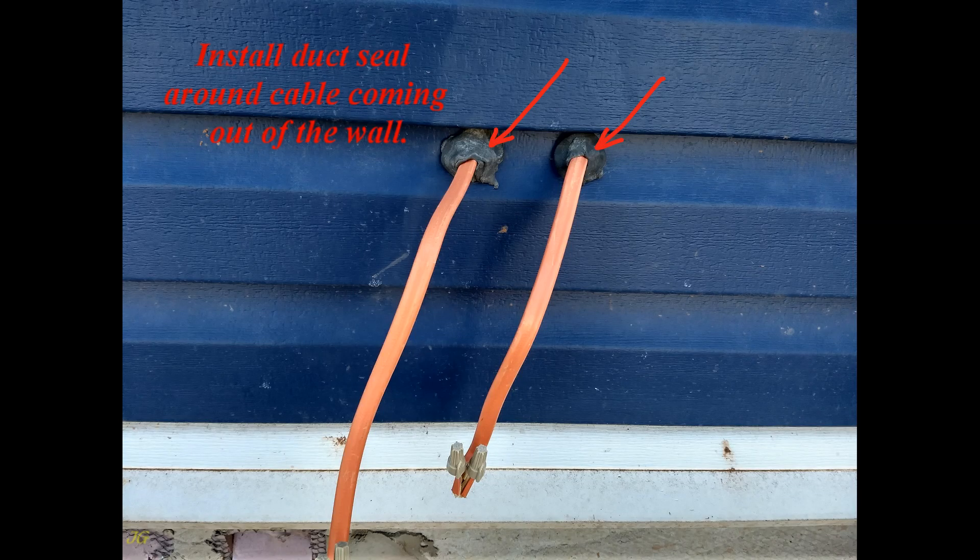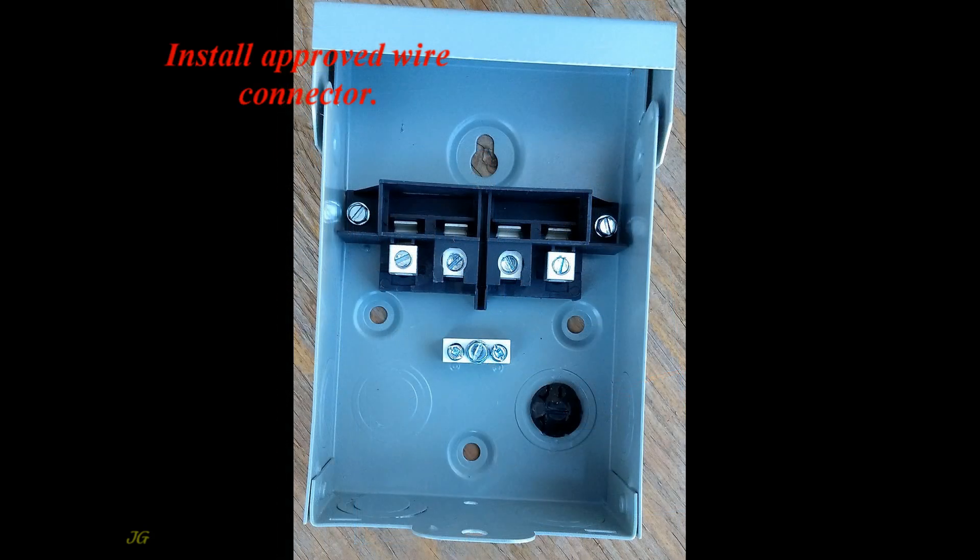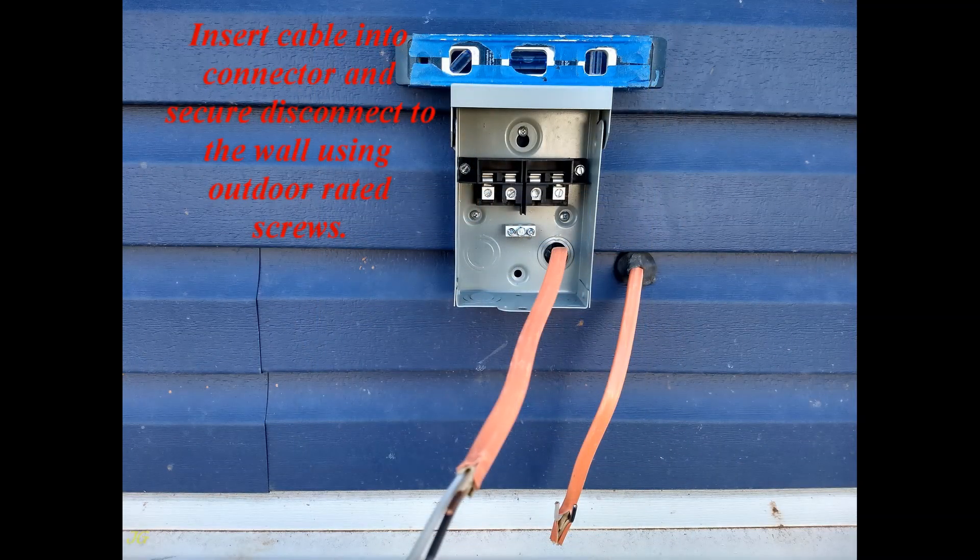Install duct seal around the cable coming out of the wall. Open the knockout on the back of the disconnect. Install an approved wire connector. Insert the cable into the connector and secure the disconnect to the wall using outdoor-rated screws.